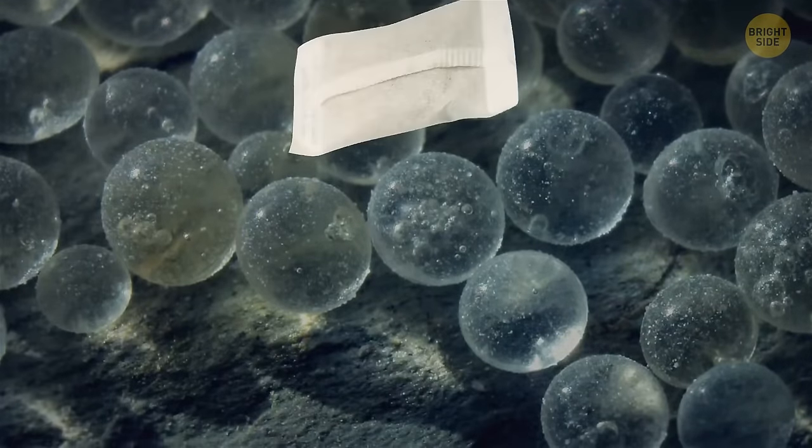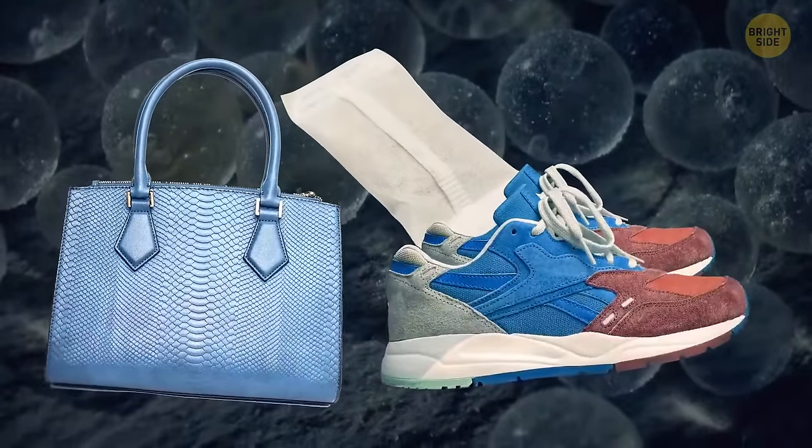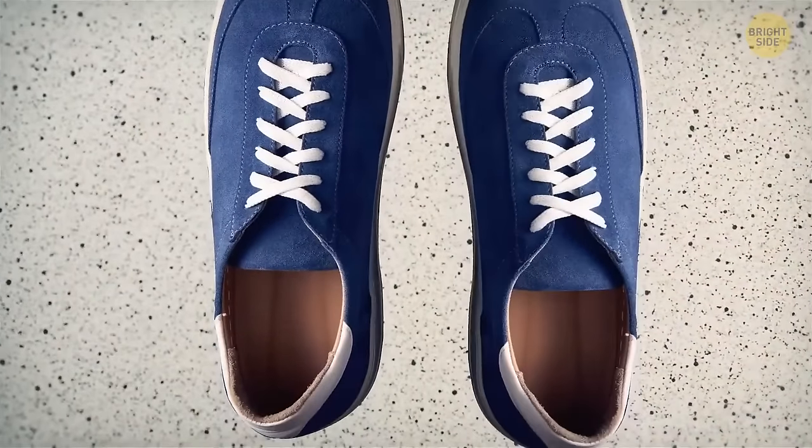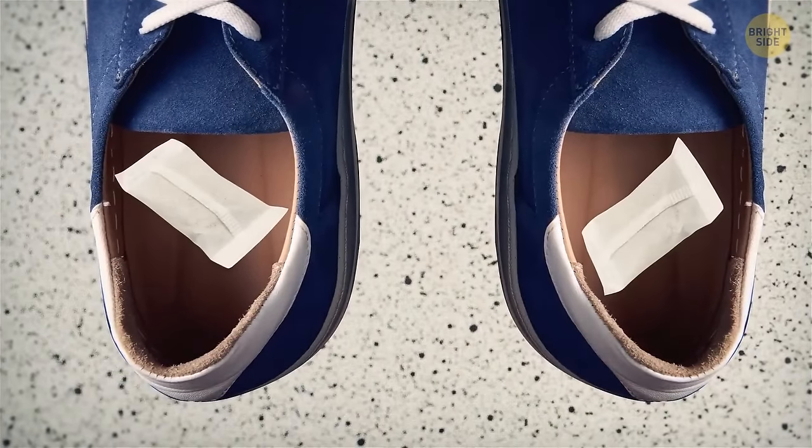You can usually find silica gel packets in bags, shoes, and many other things you buy. This shell absorbs excess moisture. Don't throw them away — each time your shoes get wet, put a few packets of silica gel inside.